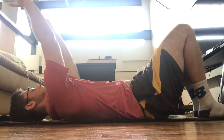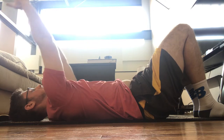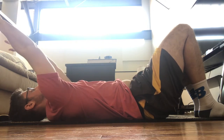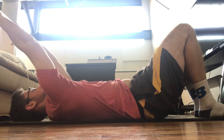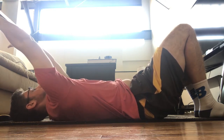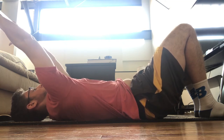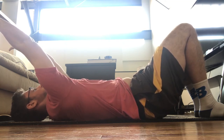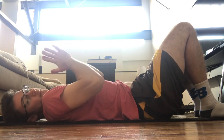Exhale, and bring your arms behind your head about halfway between all the way down and all the way up to the roof. Then inhale. Exhale and reach — keep that tension. It's important to remember that you can have your palms face each other.